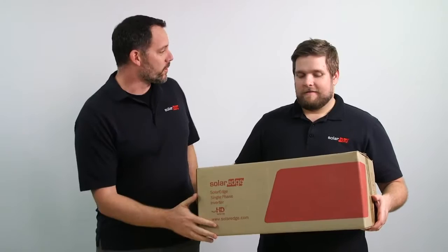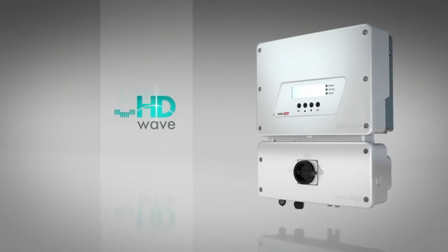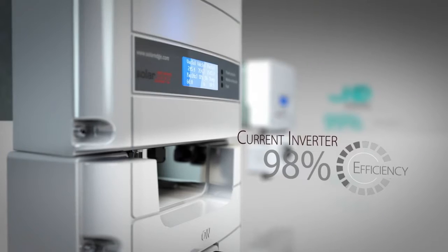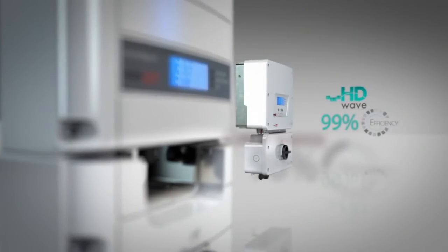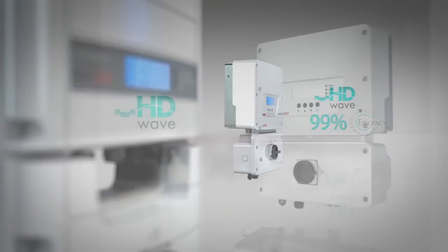I got the SolarEdge HD Wave Inverter right here. Are you ready to install it? HD Wave has a number of new features. This is the lightest and most compact inverter that SolarEdge has ever manufactured. It has a record 99% CEC weighted efficiency, enables longer strings, and ships with integrated rapid shutdown.